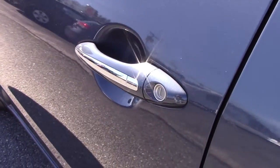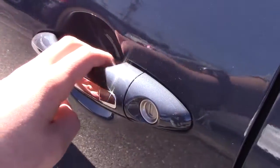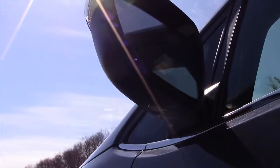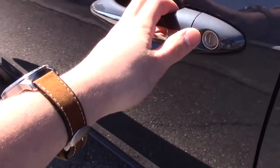Before we step in, I'd like to mention that these door handles do light up, and there are puddle lights underneath the mirrors for nighttime use. So we can go ahead and step in.